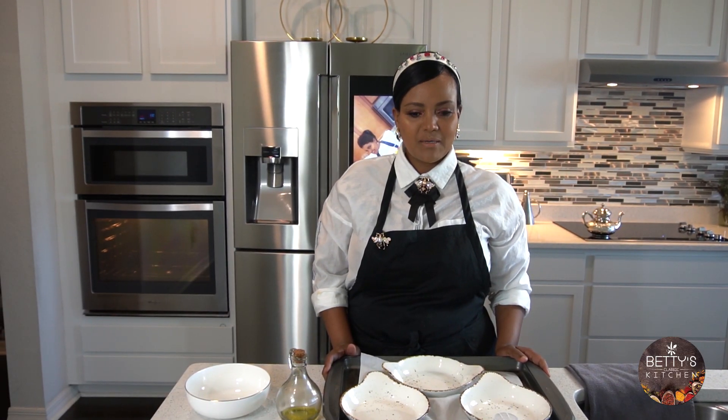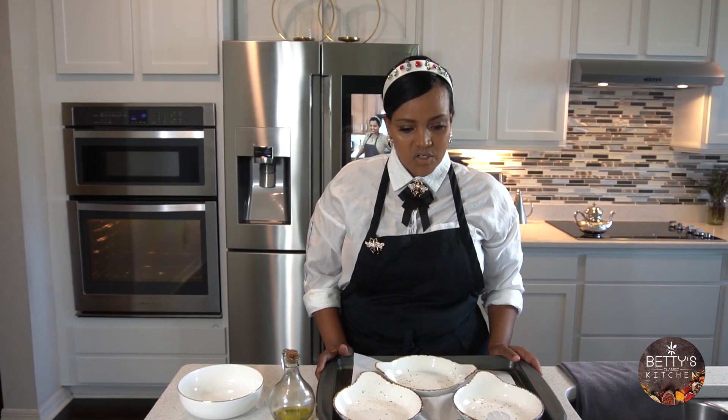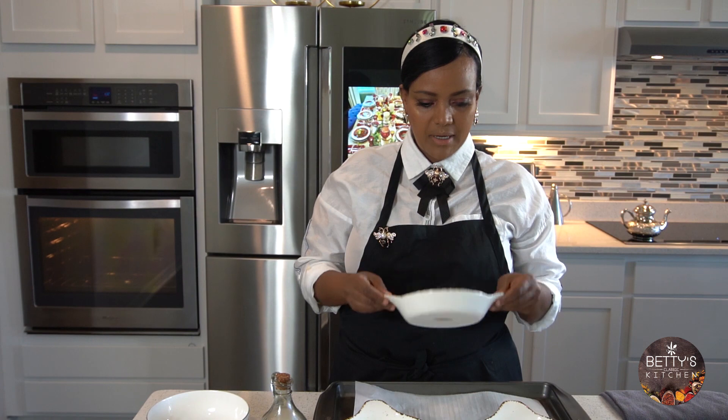Welcome to Better Classic Kitchen. Today I'm going to be preparing a Mediterranean style breakfast right in these small ramekins.